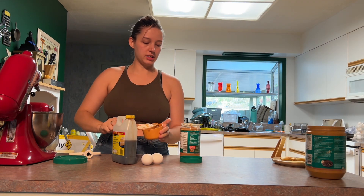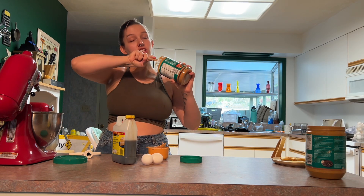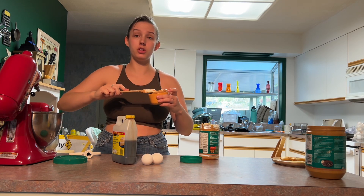One cup peanut butter — this is my hidden peanut butter. We usually buy crunchy, but smooth is better for baking. Actually, for this recipe, if you do half and half smooth and crunchy, it's pretty nice. I'm sure you could do full crunchy too.